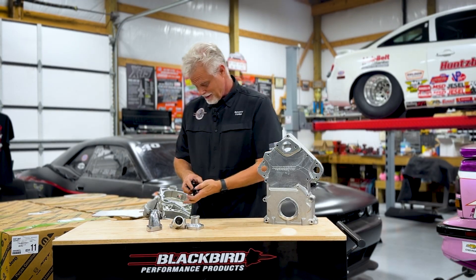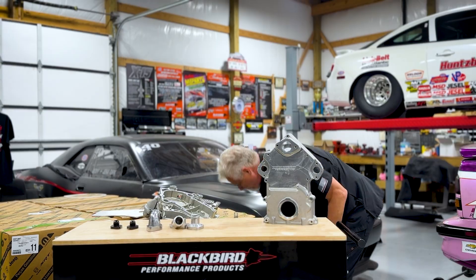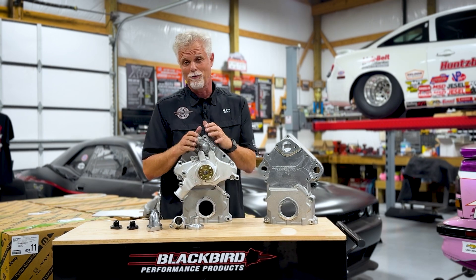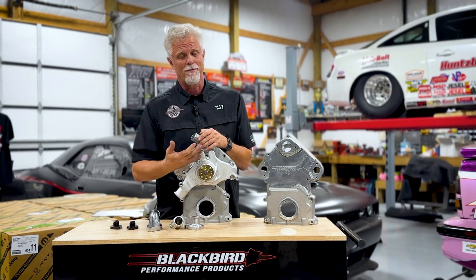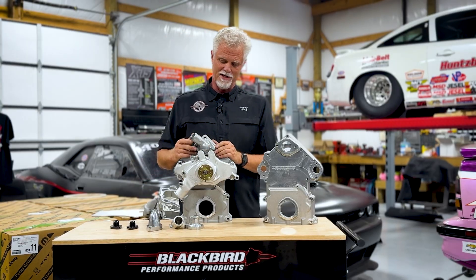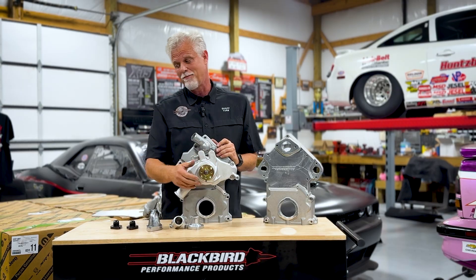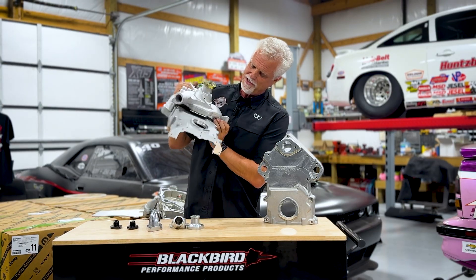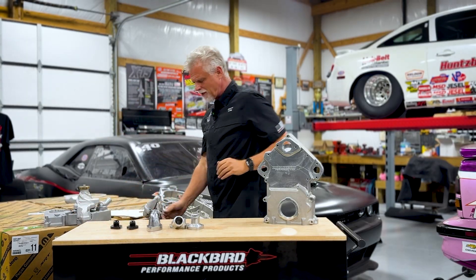You have all kinds of options to hook up this thing and make it work. When you order it, it'll be just the cover itself. Just to show you one set up for a late model application - as we get into late model engines, the rules really don't allow an electric water pump option, so you can bolt on a simple big block Chevy water pump, put a snout on it, drive it with a pulley, and this whole thing weighs about 10 pounds less than the stock cover with the water pump on.